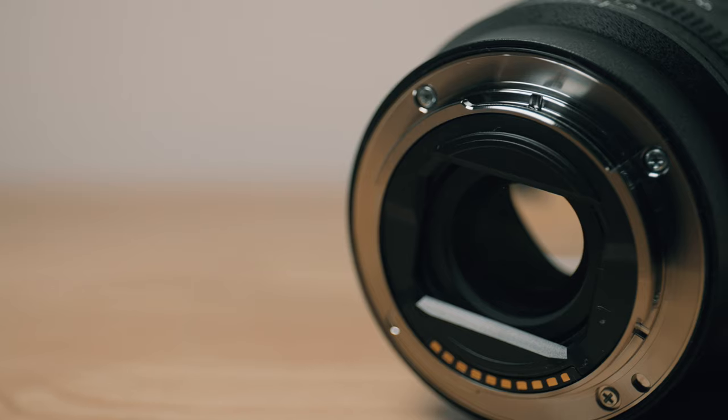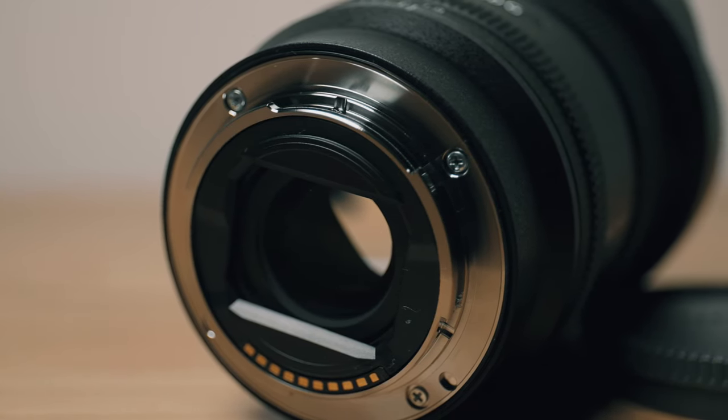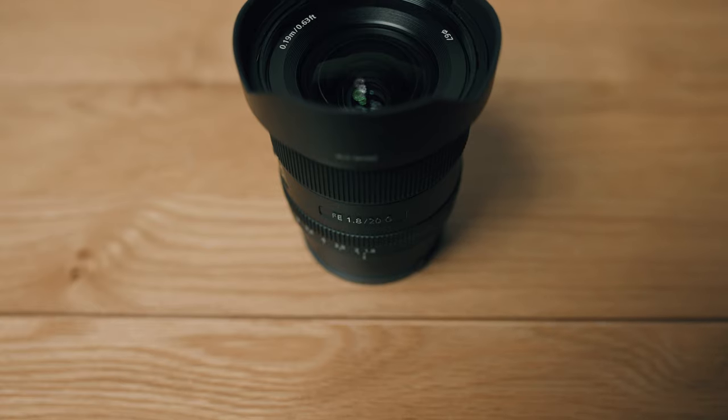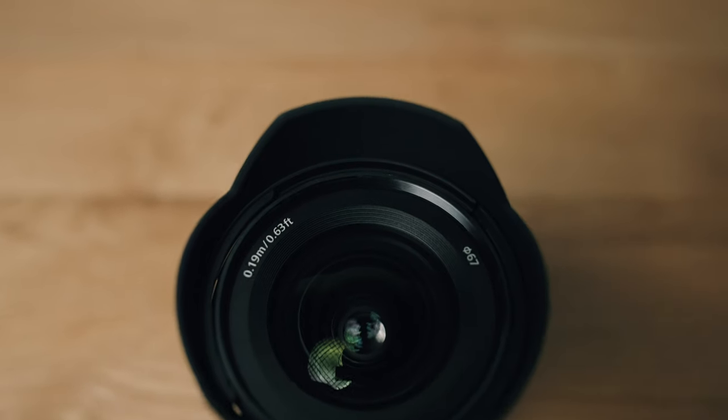The focus ring is basically silent. I'm going to put this right next to my very sensitive microphone so you can hear — and I don't think you'll be able to hear anything. Something that may blow your mind a little bit: I've been using Sony cameras since the a7S II came out, and this is my very first e-mount lens. I know that's surprising because I've been shooting Sony for so long, but honestly I've had no need for an autofocus lens with an e-mount.